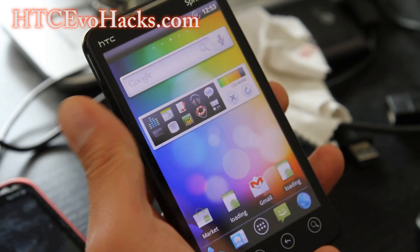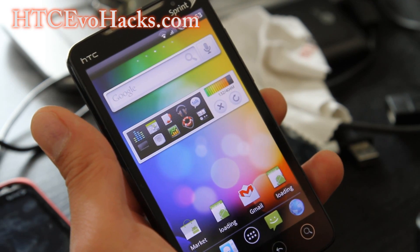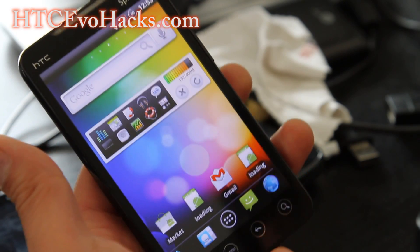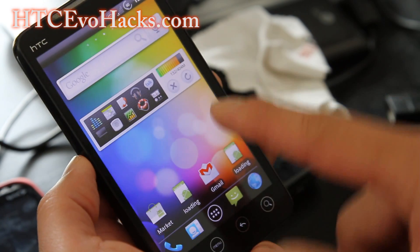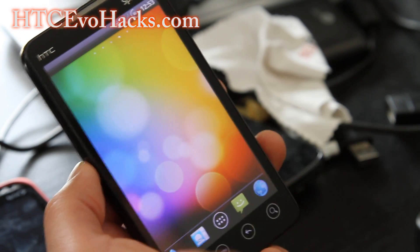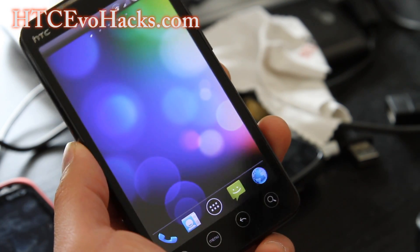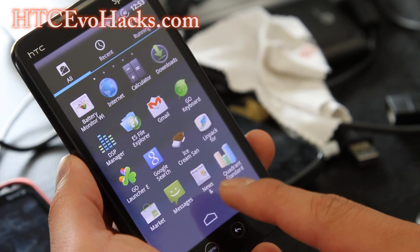This one comes with an updated Market, and there's an updated Adobe Reader. By the way, I'm running an Ice Cream Sandwich theme with Go Launcher, which is all free. I'll have links below where you can get all this set up. CM 7.1 plus Tiamat kernel is probably one of my favorites too. This one is great, but I haven't been able to run any Sense kernels with it, so I can't really overclock it. But it's still a great ROM.